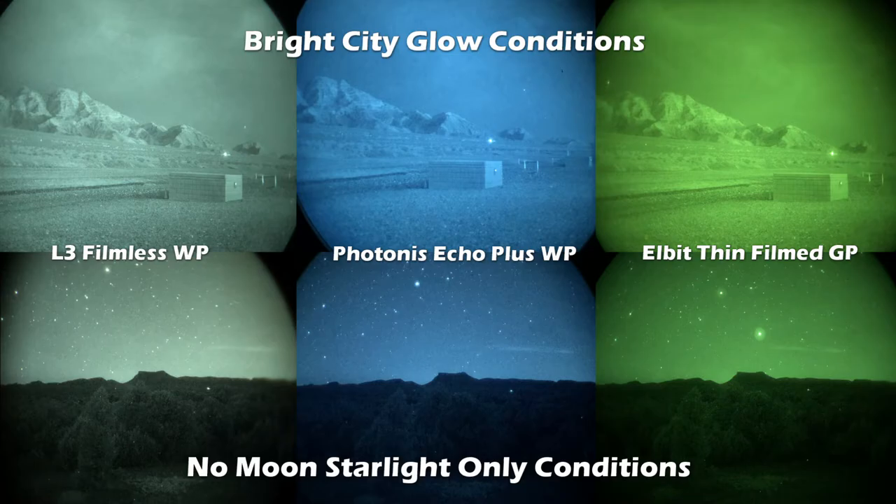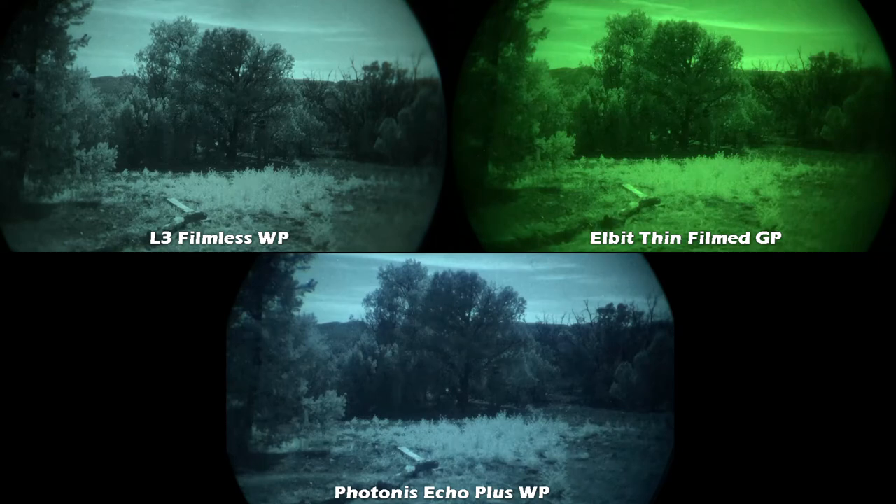I'm a big fan of white phosphor tubes — I think they are better on your eyes. These videos were taken on almost a full moon night, and in those types of lighting conditions every tube is going to look the best it can. As you can tell, the L3 is really good, the Elbit is good too, and the Photonis is good but just a little bit dimmer than the Gen 3.